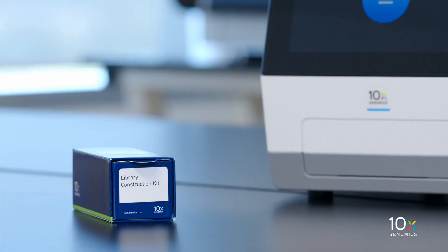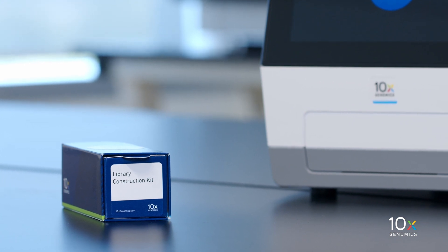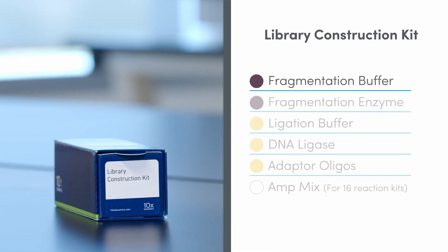The Library Construction Kit is also stored at minus 20 degrees Celsius and contains Fragmentation Buffer, Fragmentation Enzyme, Ligation Buffer, DNA Ligase, Adapter Oligos, and AmpMix.